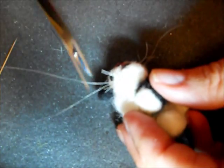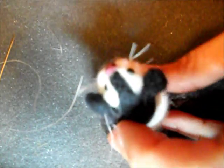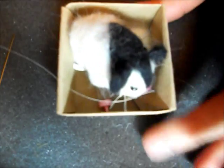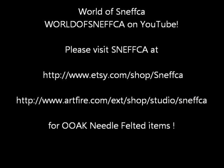I think that's going to be it — I'll just trim these up. And there he is, my little guinea pig! Thanks for watching!